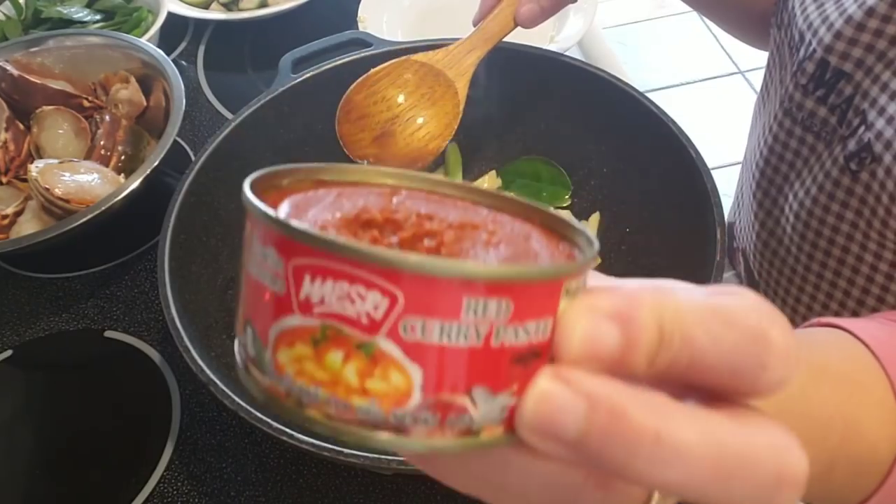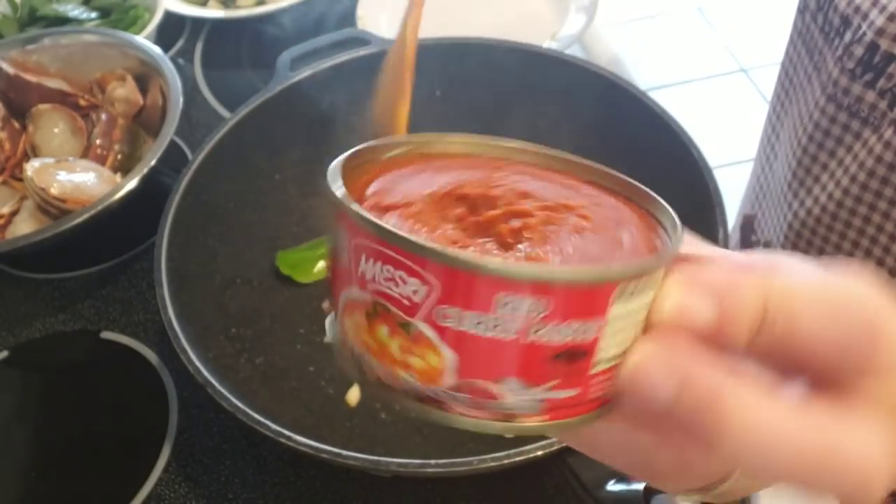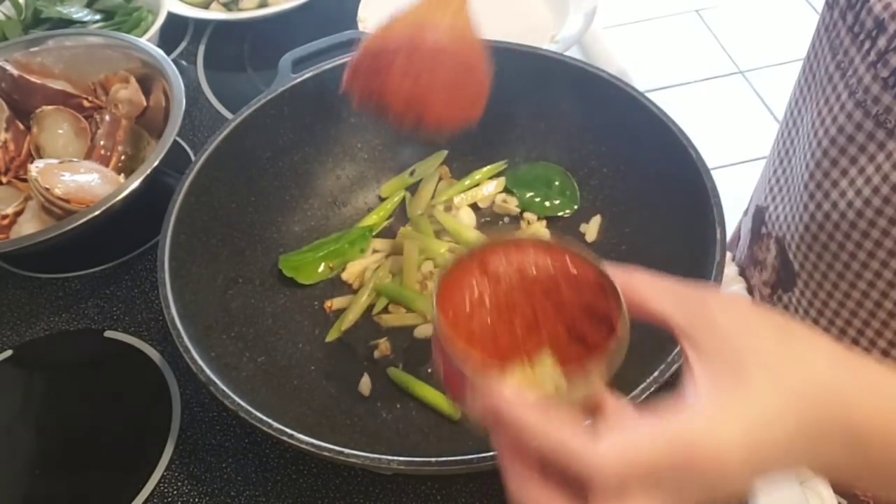This is a Thai curry — a red curry. I'm going to add about half of it for now.